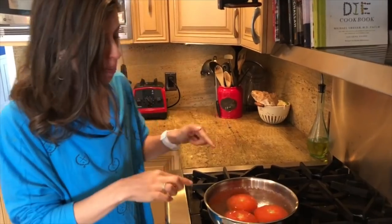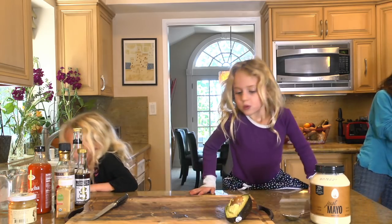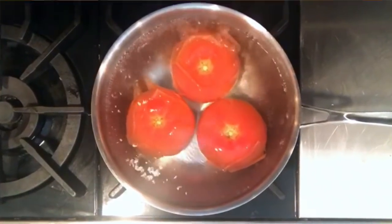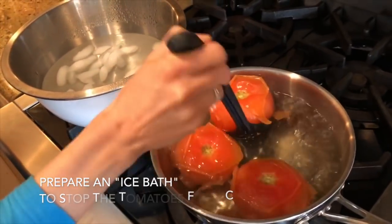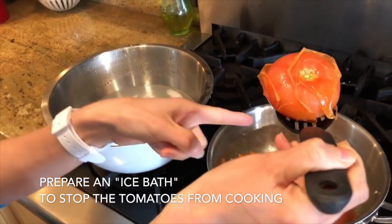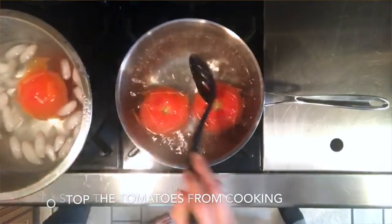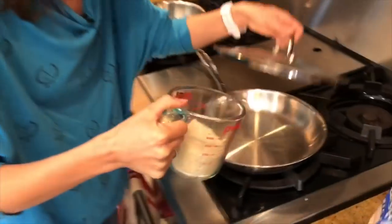I want you to watch what happens here. Within two or three minutes time, the skin at the edge is going to start to slightly unravel. This is going to make it very easy to peel. We're going to get them out with a slotted spoon — we don't want to take that boiling water — and we're going to pop them into the ice bath. We're going to cook up a cup of rice.